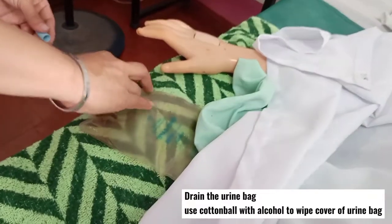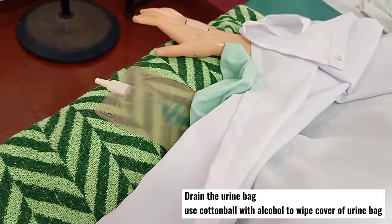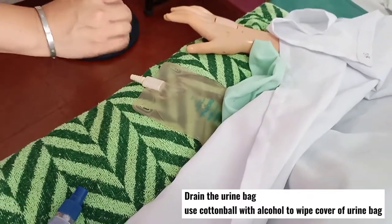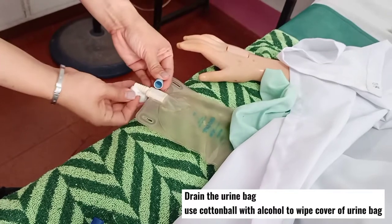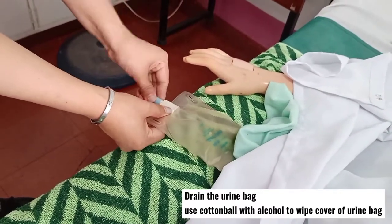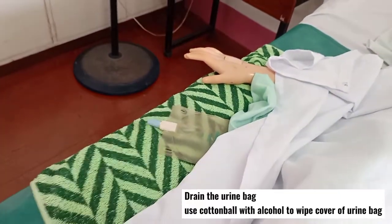Once done, get a cotton ball with alcohol, wipe the lid and the opening to disinfect, then discard the cotton balls.